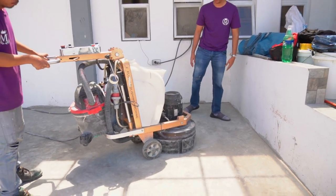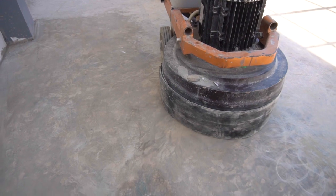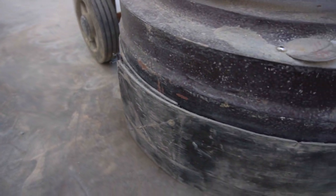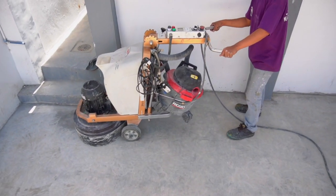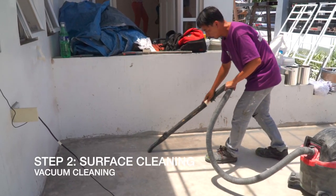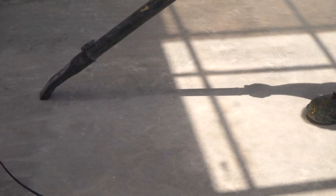Sa preparasyon, ginamit namin dito ay planetary grinder. Pwede ding gumamit ng handheld grinder with diamond cup wheel. Pagkatapos i-grind, linising mabuti — alisin ang lahat ng alikabok at mga maliliit na dumi.